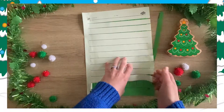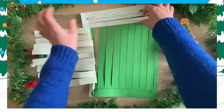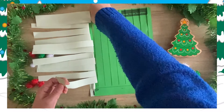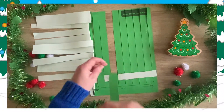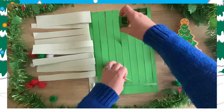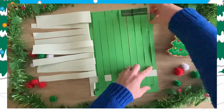Now it's time for the bit that takes the longest. Take the first strip of light green paper and thread it horizontally through the cut gaps at the bottom of the dark green paper. The strip should go under the first piece of paper and over the following piece of paper, following this under-over pattern until the strip is through all of the gaps.